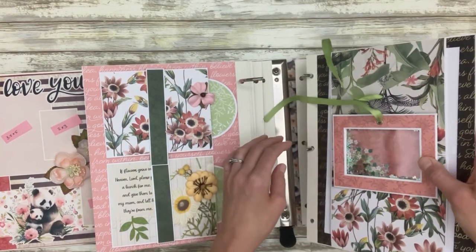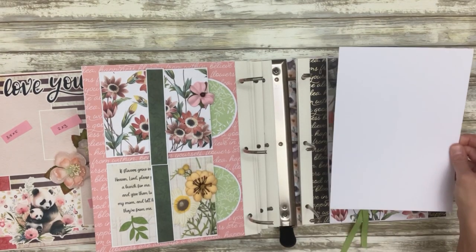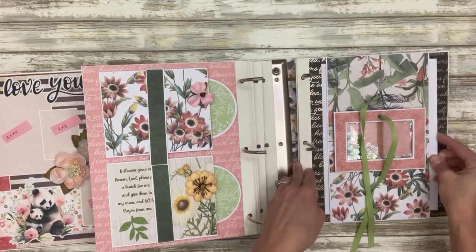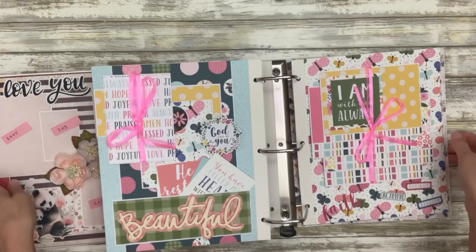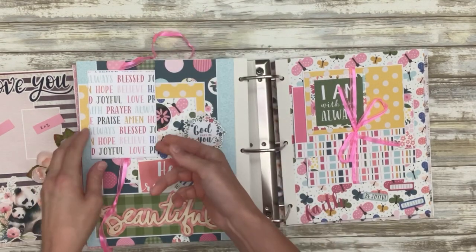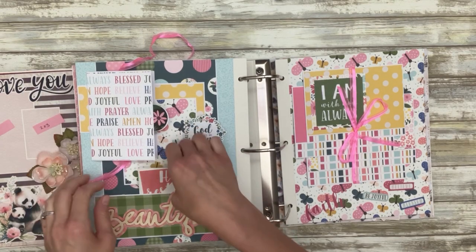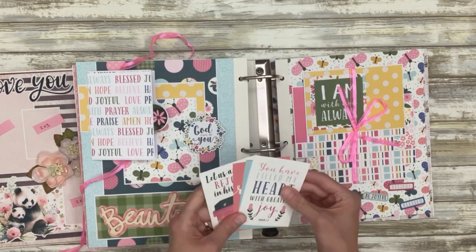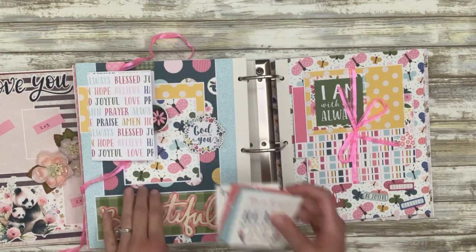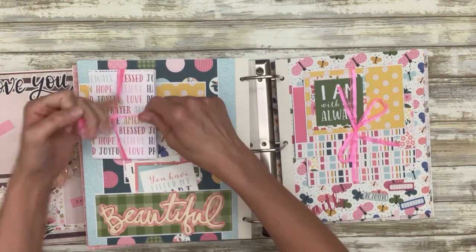This is also a giant belly band which I have done nothing with yet. This next one is also a double spread — there's a little booklet here with space for three-and-a-half by five inch photos, and a pocket here with some different cut-aparts. This one is just a bunch of different layers, not as much interaction.